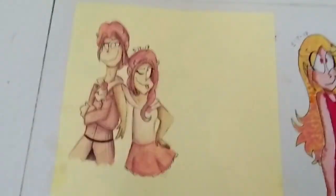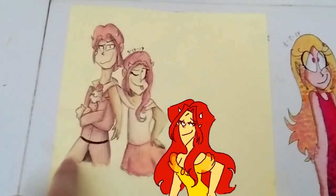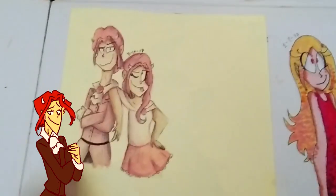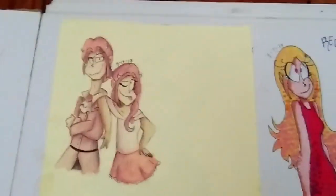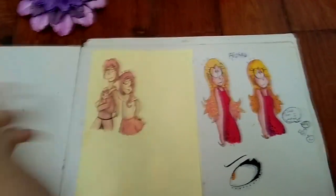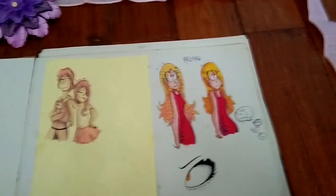Let me zoom in. These are my OCs, Vanessa and... Four Cs. I don't know if that's how you pronounce that name - it's Greek. She's a succubus and she's an incubus and they're siblings. Demon siblings.